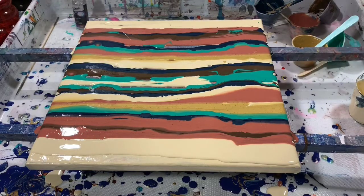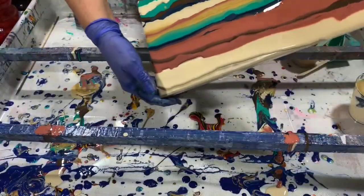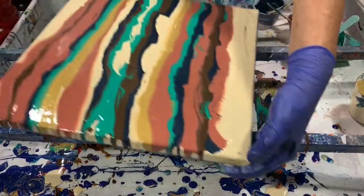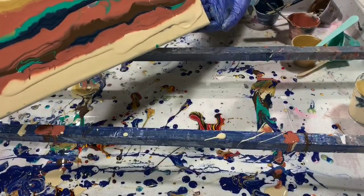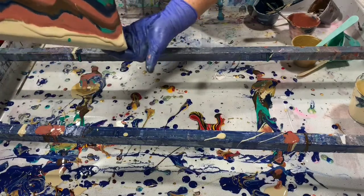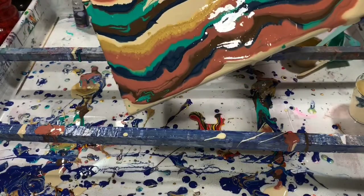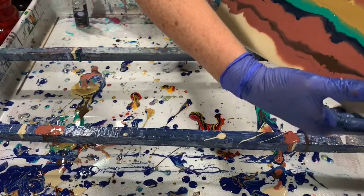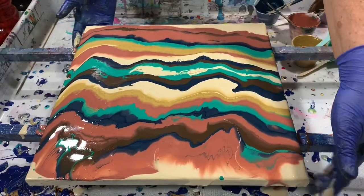And now I'm just going to do a little bit of tipping. Let's see if I can cover the whole painting here. And I am going to tip it down this way. That's looking pretty already.